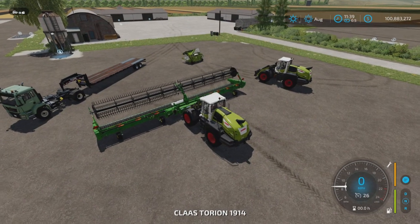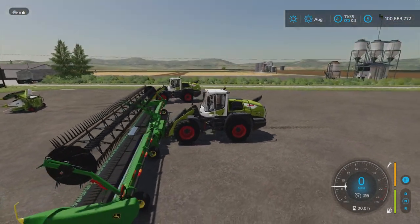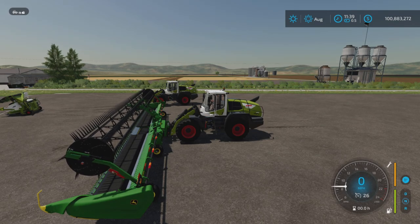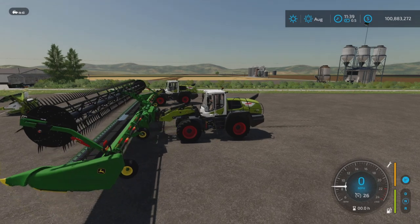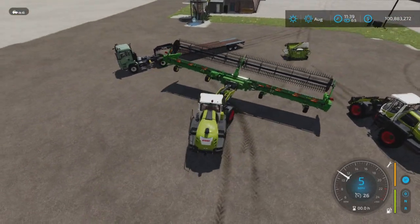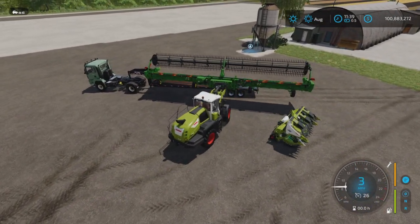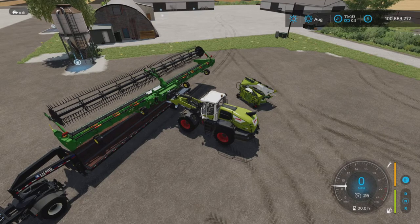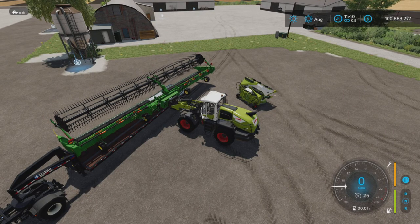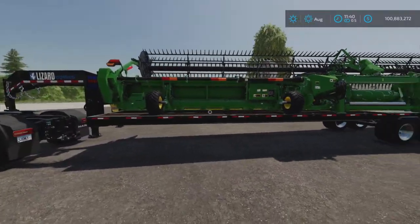You have to have your wheel loader highlighted — if you have the header highlighted it's not going to do anything. Highlight your wheel loader and then you can easily just go pick it up. It's a little wonky but there we go — it's on your low loader. Make sure that's highlighted, press that button, and away you go.